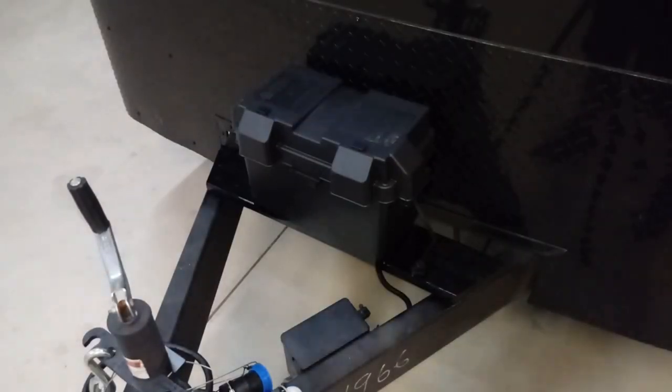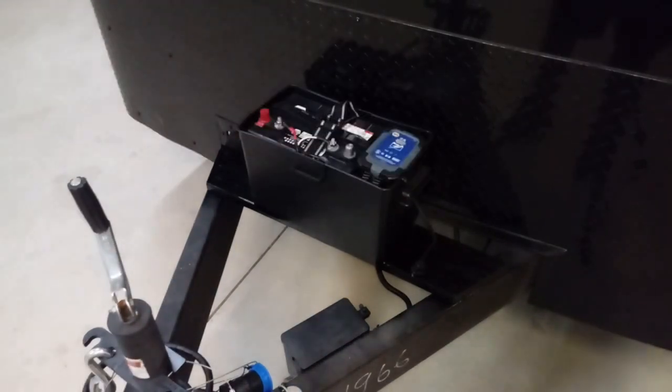Up here on the front tongue of the trailer you can see how we've mounted a battery box. Inside that battery box we've got a deep cycle marine battery that's powering all of his accessories. We've also got a 2-amp trickle charger — not only does it charge this battery when it's hooked up to the tow vehicle, but you can also plug in that trickle charger — the cord is hanging out right there on the right-hand side — and at night, once you're done working for the day, recharge your deep cycle battery with the trickle charger overnight.